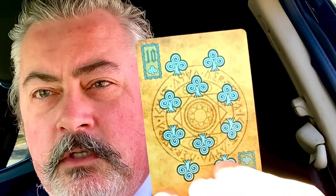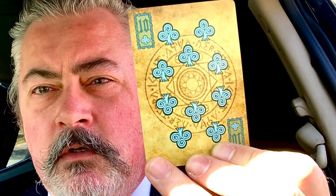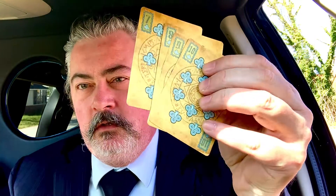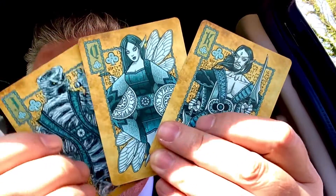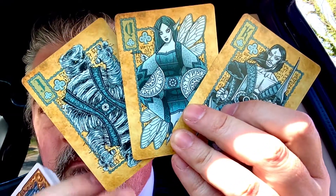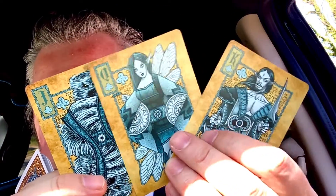So these pips are kind of interesting too. Now I'm not sure if this was — oh, this is Air, okay. Yeah, this must be Air because it looks like it's blowing wind. Get the Ace, King, Queen, Jack. It looks like a tornado.